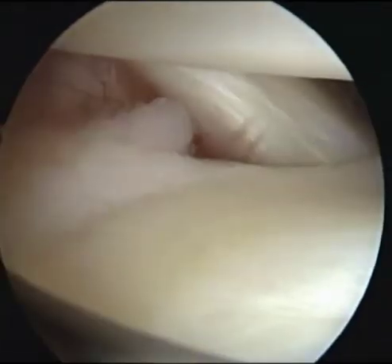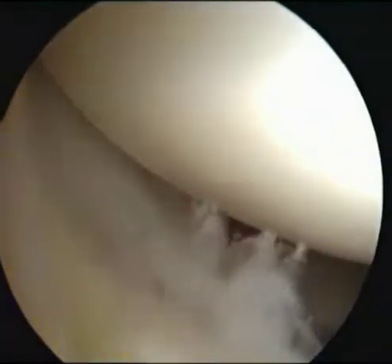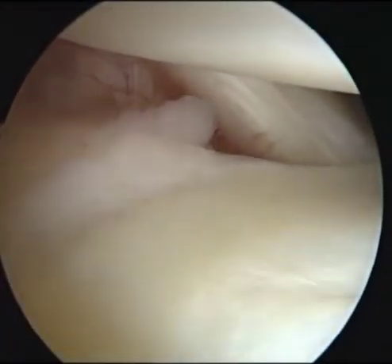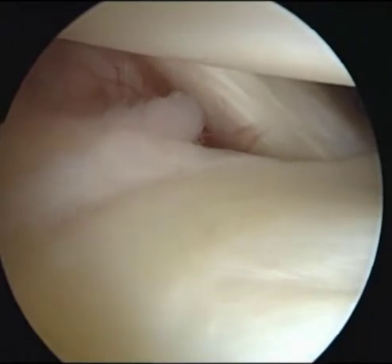After saucerization, a mid-lateral portal was made with arthroscopic view from the anterolateral portal, just proximal to the lateral meniscus and 1 cm anterior to the popliteal hiatus.